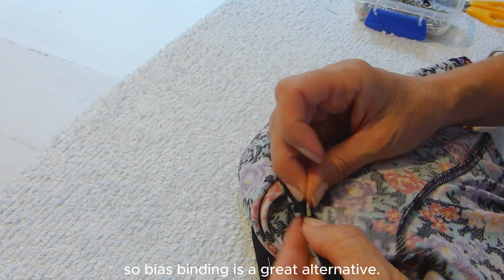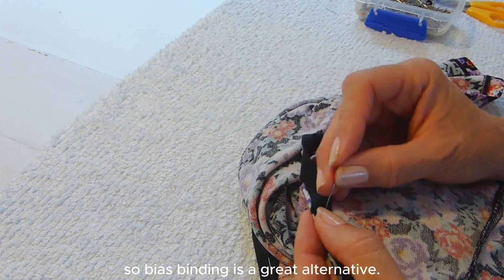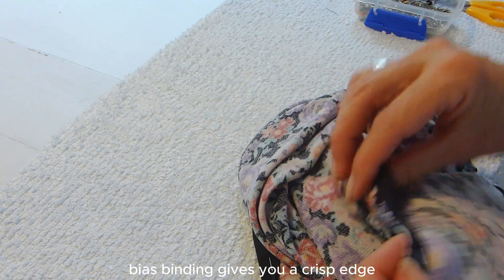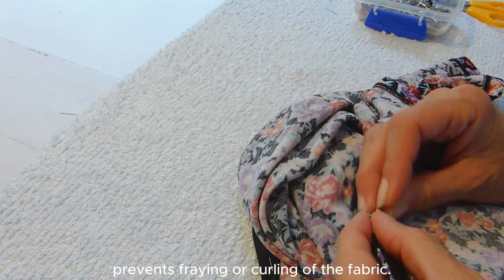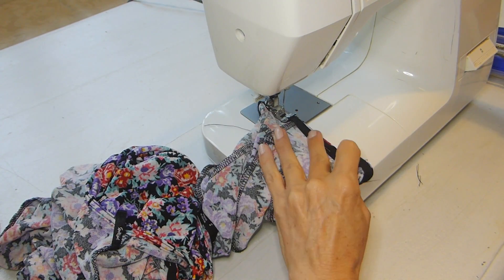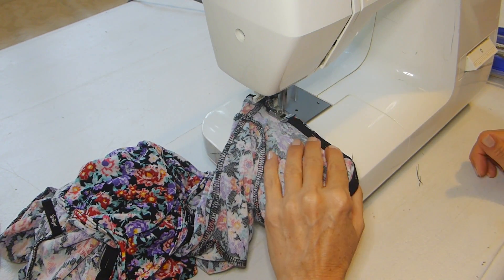I don't have an overlocker, so bias binding is a great alternative. With rayon and synthetic fabrics, bias binding gives you a crisp edge, which prevents fraying or curling of the fabric. After pinning the bias binding to both sleeves, it's over to the sewing machine to finish them off.